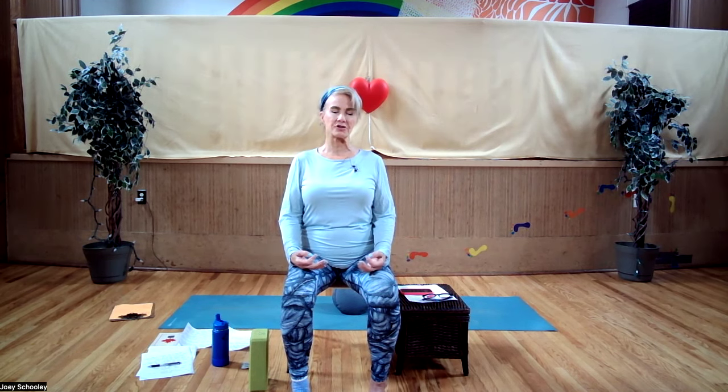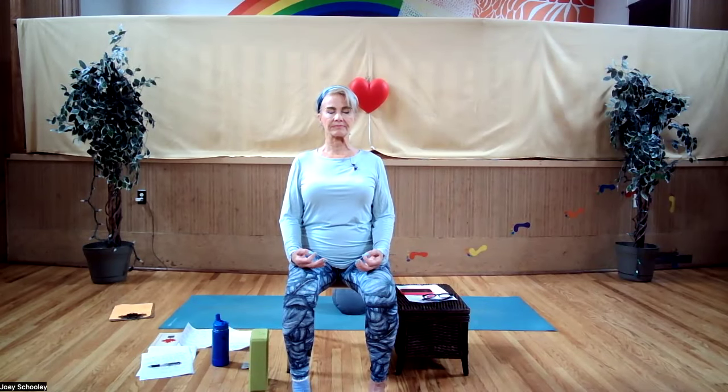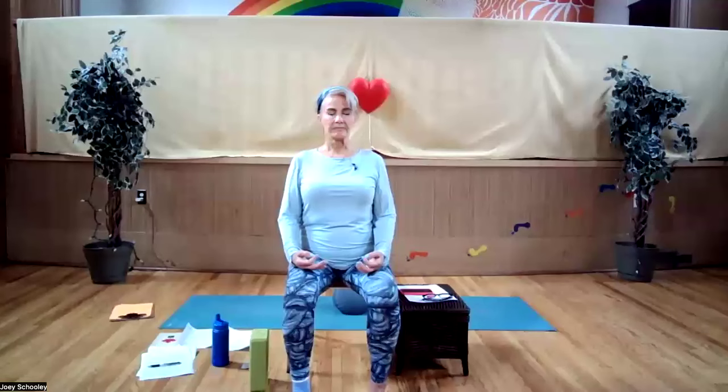Lower your toes back down. On an inhale, lift your toes off the floor again. Notice when your toes are off the floor — even when we practice this standing — how your big toe mount, your baby toe mount, and maybe the center front of your heel should all be lightly pressing into the floor while you maintain a long straight back. Relax your shoulders on every exhalation. Lower your toes back down, paying attention to breathing through your nose.